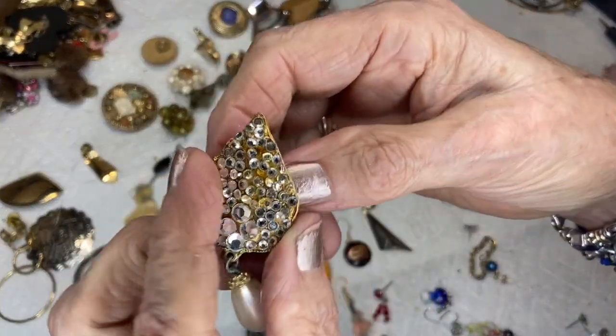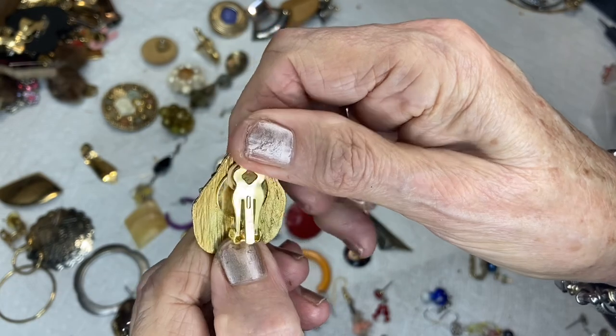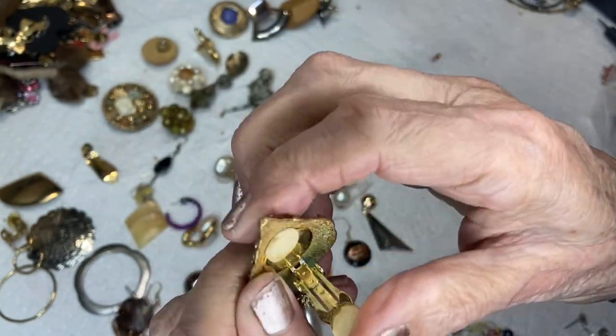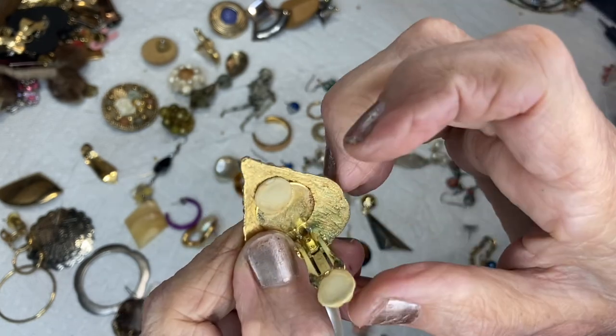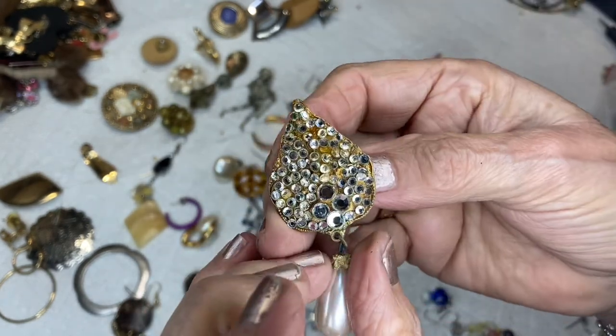This is a real jazzy one — it's a clip-on also. These are nice. It has a double pad — very jazzy.